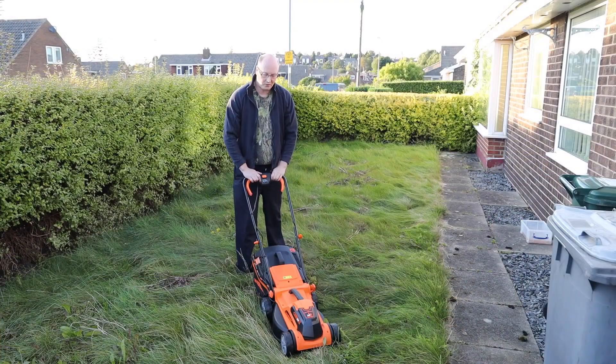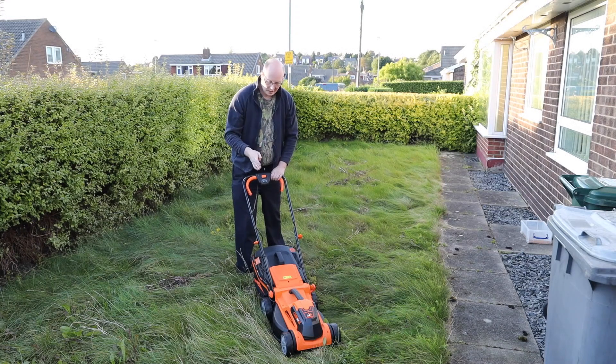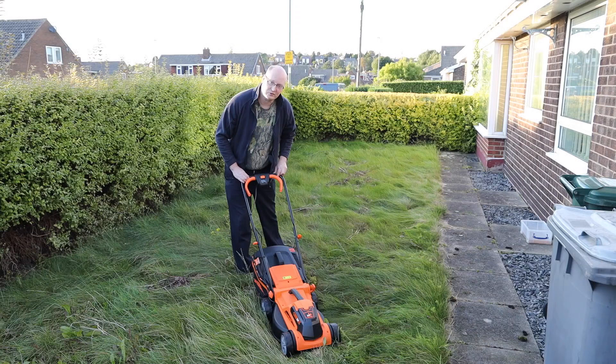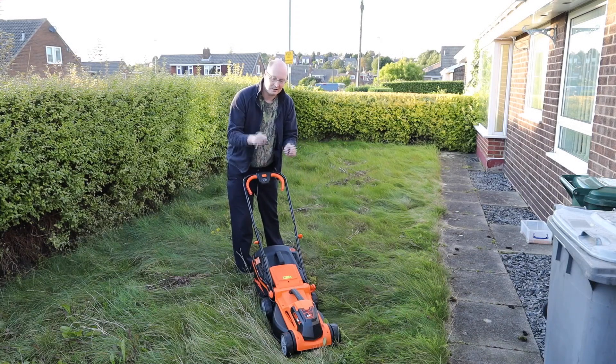Let's test out the Lawn Master lawnmower. It comes with two 24-volt 4-milliamp batteries. As you can see, it's quite a long lawn here, so let's give this a test and see how long it lasts on one charge — and see if we can get this lawn completely cut with this battery-powered lawnmower.